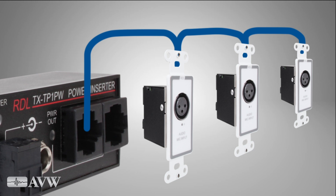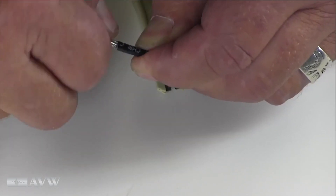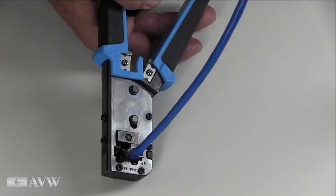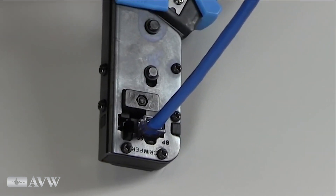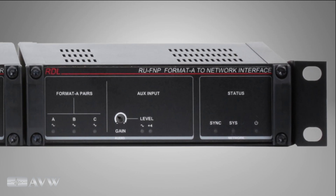No more worrying about matching audio signal levels, soldering XLR connectors, stripping and connecting shielded audio cable, or hum being induced into unbalanced wiring. Installation is easily done by anyone familiar with RJ45 connector wiring. Format A sources connect to a Dante network through an RDL Format A Dante interface module.